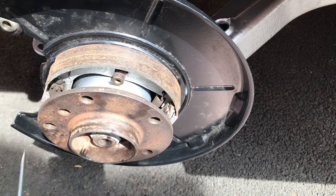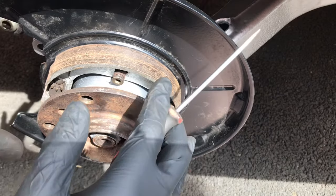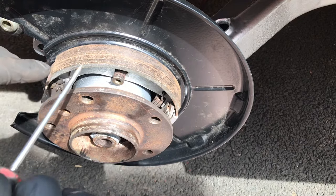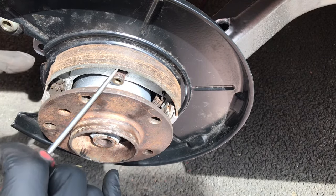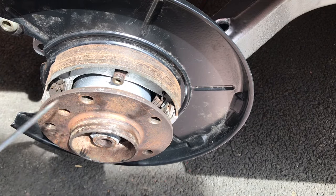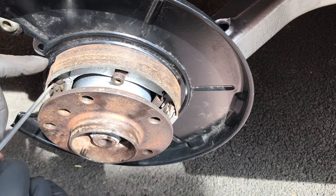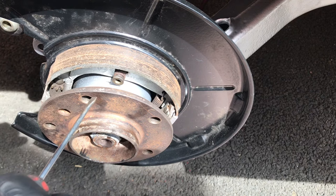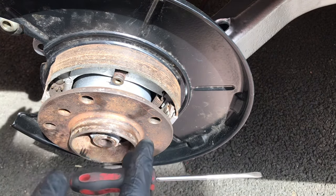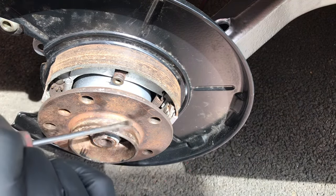Now you can adjust the adjuster once you've installed the brake disc. Put the brake disc on and wind the adjuster out all the way until the handbrake shoes are fully engaged with the brake disc, then back it off seven clicks — that's what BMW TIS recommends. Personally I normally only do five or six clicks, just to give a firmer handbrake feel.